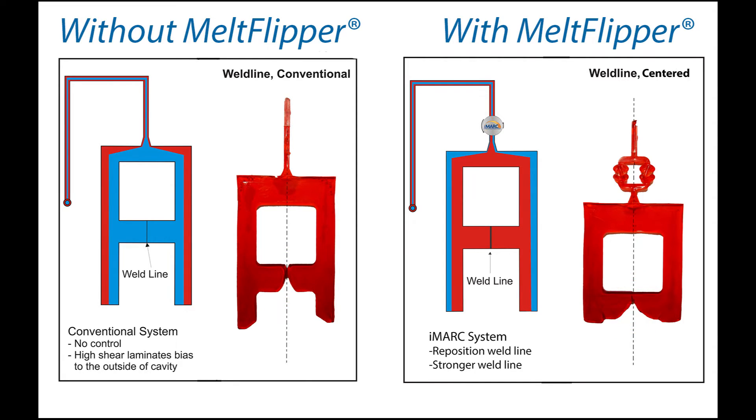The two flow fronts are coming together in what we might call a melt line versus the distinct butt weld we mentioned earlier. This is because the iMark melt flipper insert is rotating the higher-sheared, hotter, less viscous material laminates that developed around the perimeter of the flow channel back in the runner to the center of the flow channel, allowing it to continue up the middle of the part and in turn creating a weld line sooner with a hotter temperature melt.